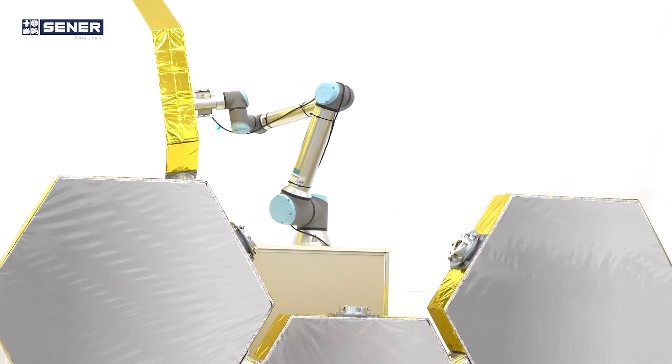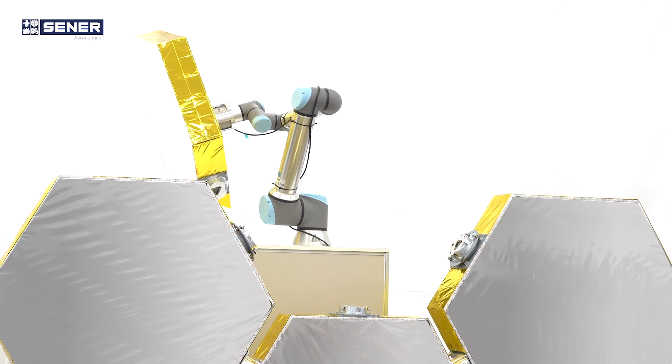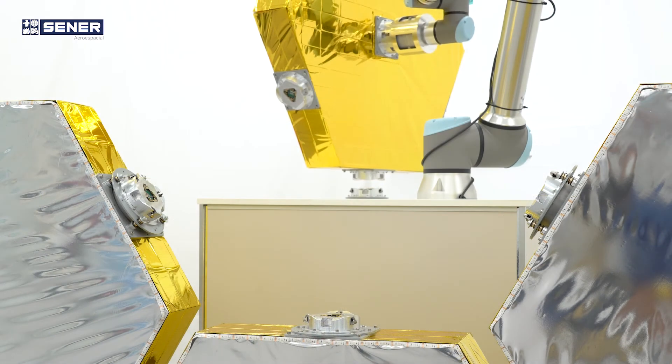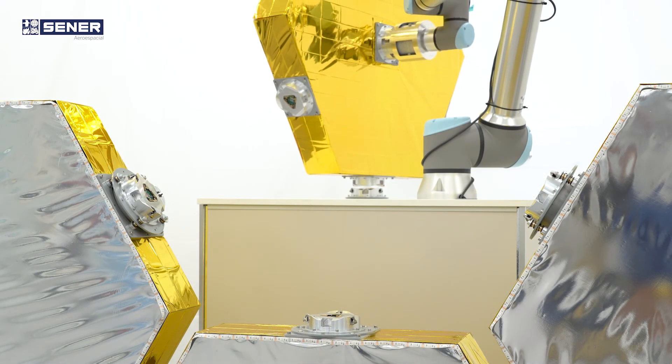As a key building block, C-ROM brings a reliable and standard solution for robotic operations, becoming the future European space robotic connector for space missions.